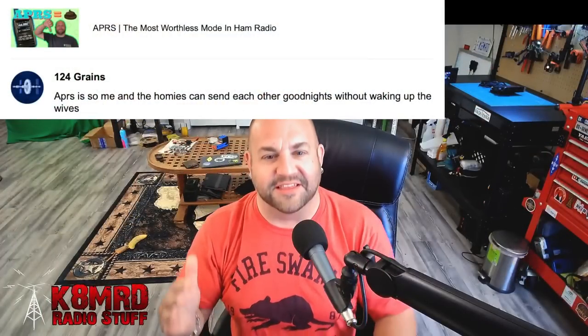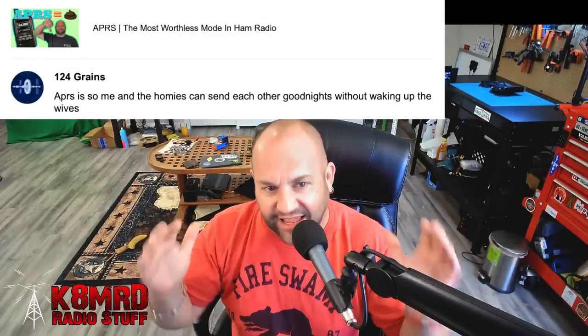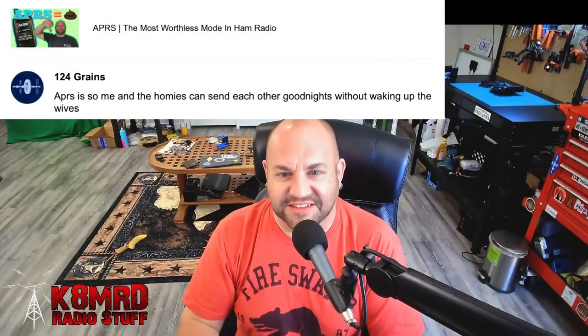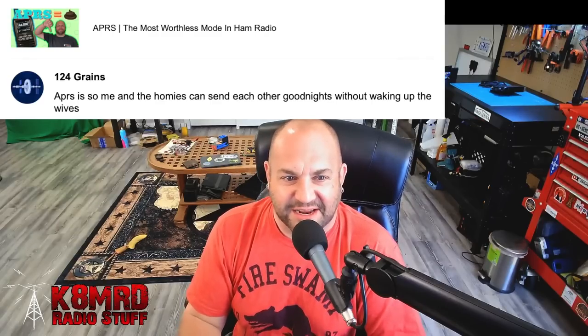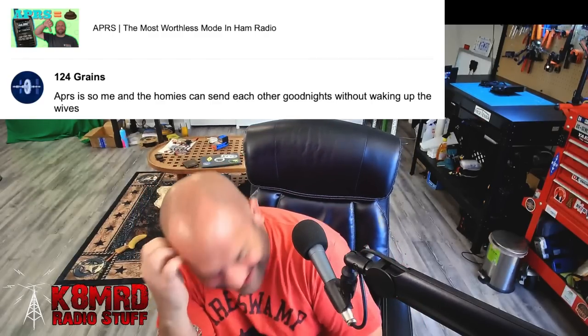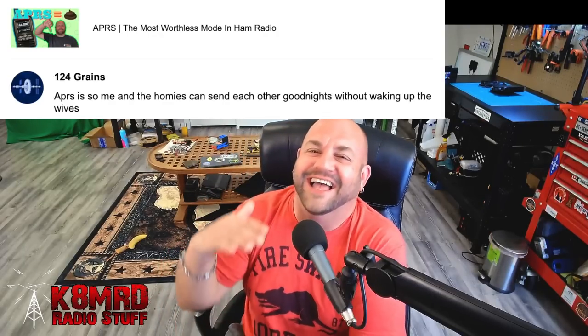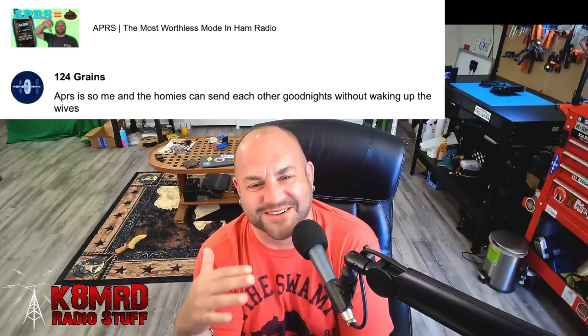This first one just made me laugh my butt off, from my 'APRS is the most worthless mode in ham radio' video. This guy writes — 124 grains — 'APRS is so me and the homies can send each other good nights without waking up the wives.' I've read this a hundred times. I crack up every time I read it.